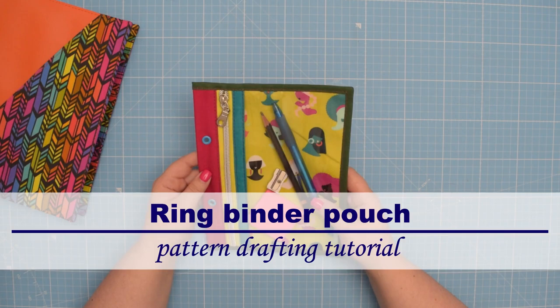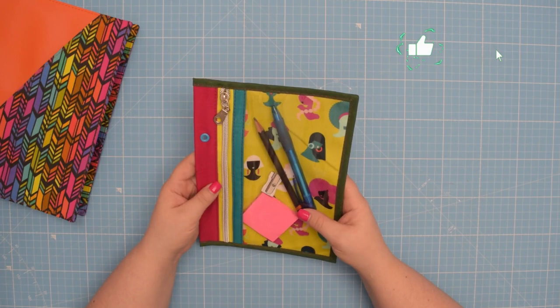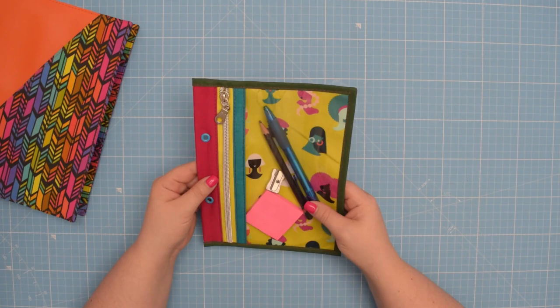Hello my crafty friends! This is Monika from Olsopetite. Welcome back to my channel. In this tutorial I will show you how to draft a pattern for a clear vinyl pocket just like this one. I love to use this type of pocket for my stationery or sewing supplies.